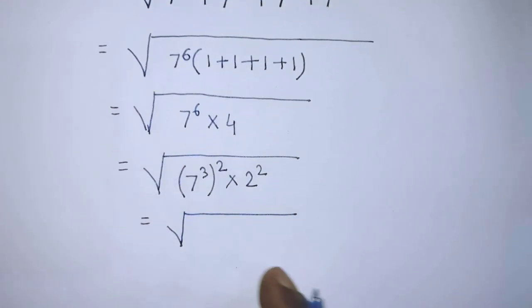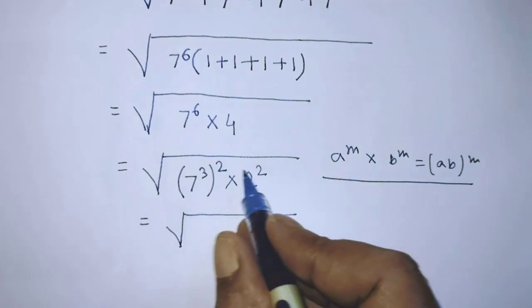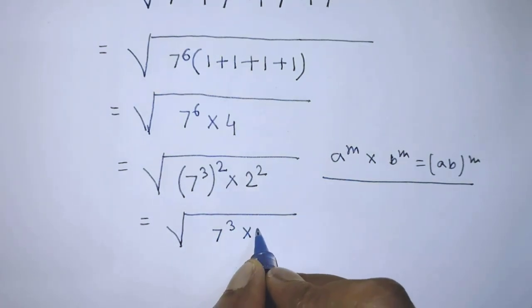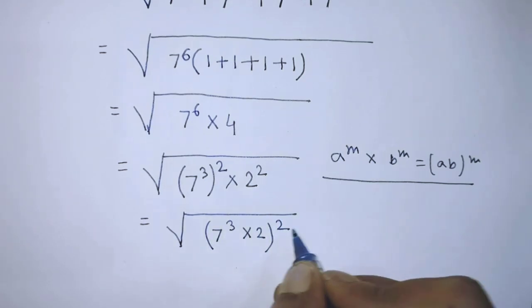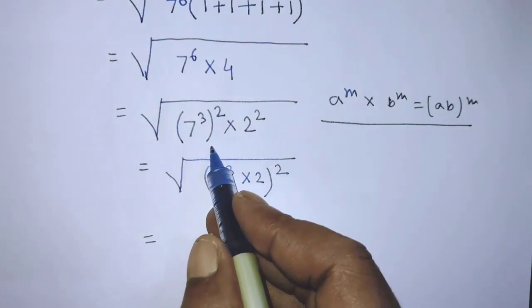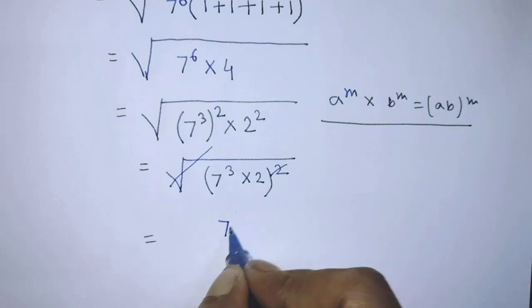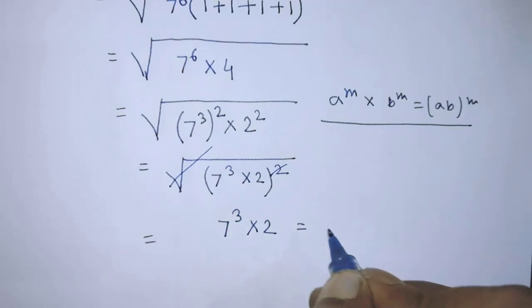After that, under the square root, according to this formula, it will be (7 to the power 3 times 2), whole to the power 2. Now we can cancel the square root and the square power, leaving 7 to the power 3 times 2.